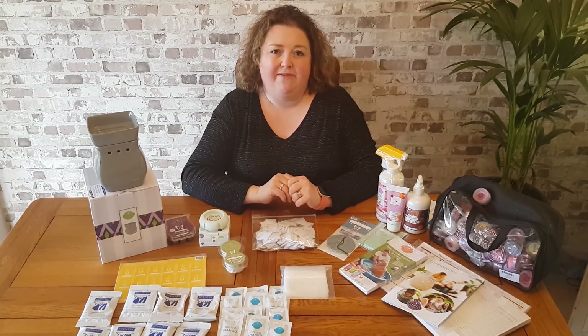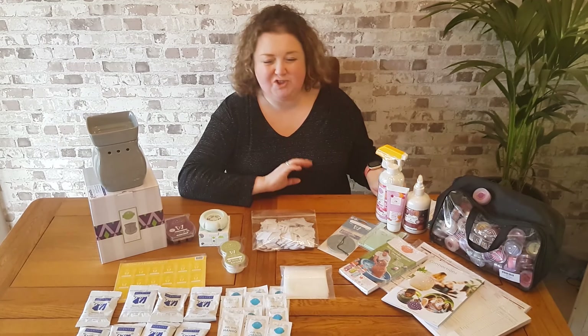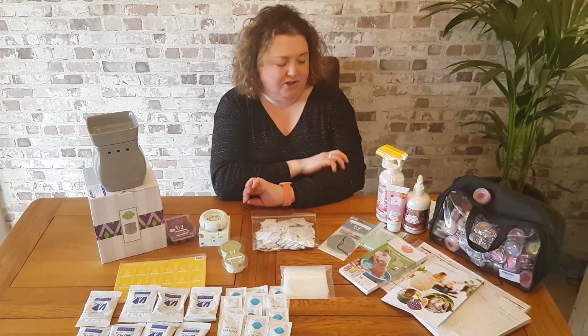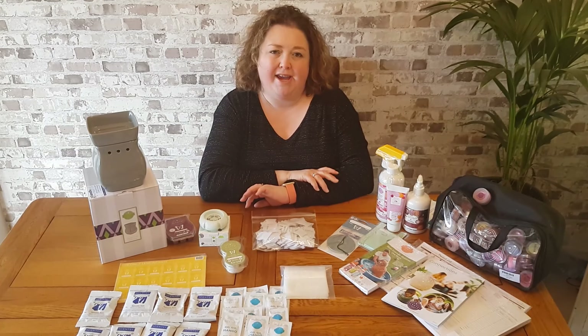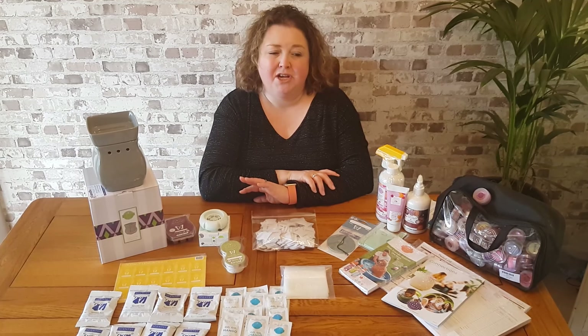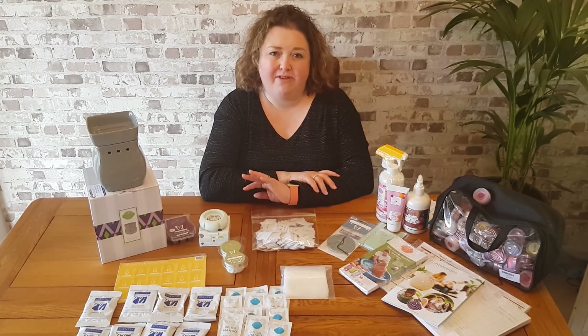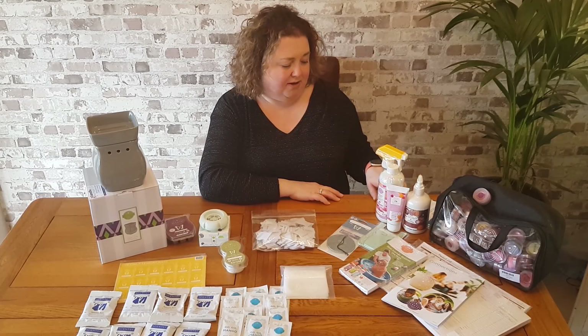You will also receive a pack of 100 postcards. One pack is thank you postcards, so you can hand them out with your orders to thank your customers for placing an order with you. The other pack of 100 postcards is invitation postcards. So if you've decided to have a home launch party or you've got people that want to have parties for you, you can give them invitation postcards so they can invite their friends and family to their home party.